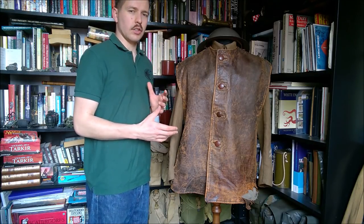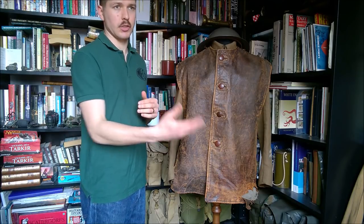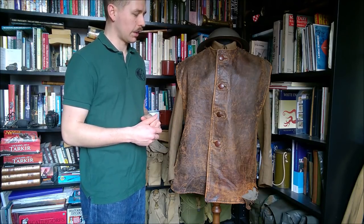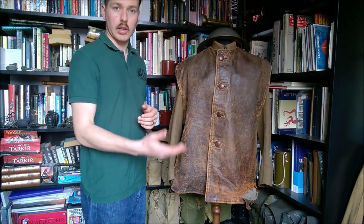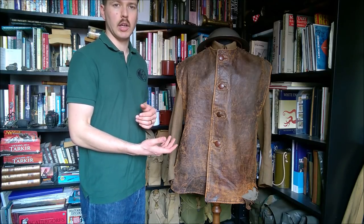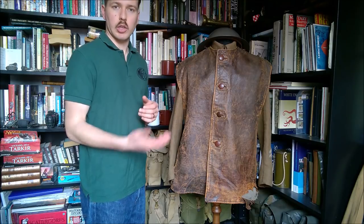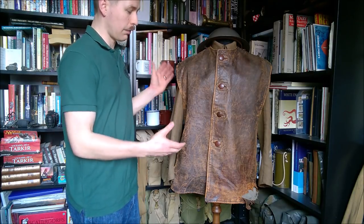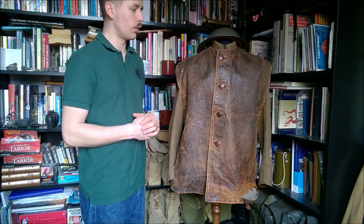The leather jerkin design goes way back — the leather waistcoat style was worn as a working garment prior to the First World War. Military use of a similar design was seen with the Royal Corps of Sappers and Miners when working on entrenchments, and from that point of view the design is a very good one, so it's not surprising it was reintroduced for use in the Great War.